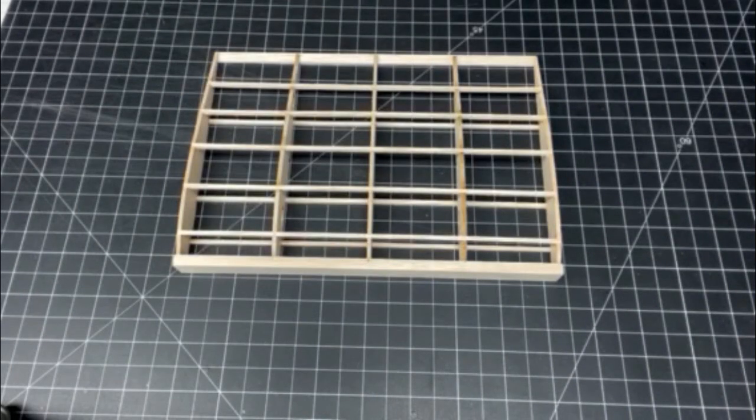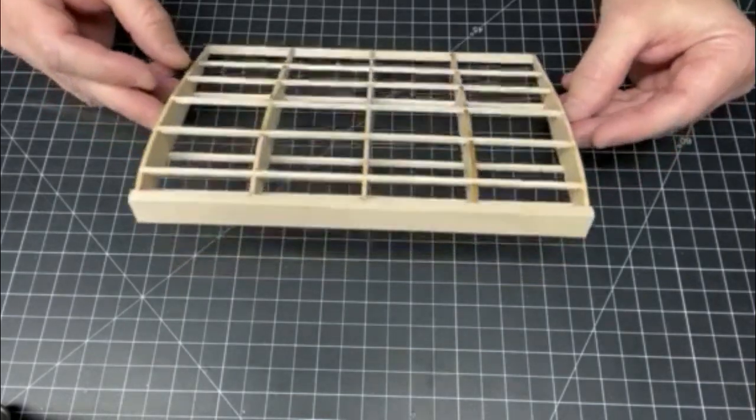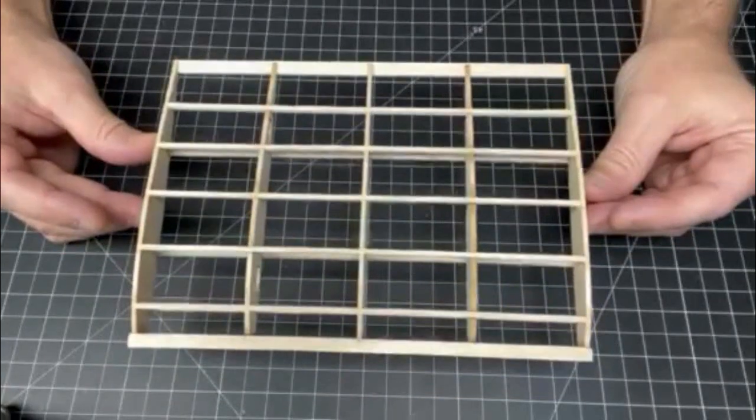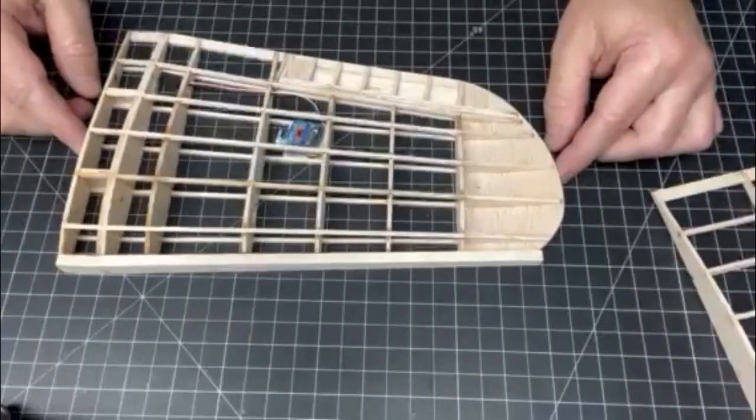Hi, I'm Derek and welcome to FunScale Models. In this video I'll be showing how I shape the leading edges on my models. We'll be going over a couple of different wing types: the first will be a constant chord, often referred to as the Hershey bar, as well as a tapered chord.